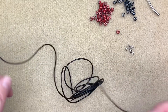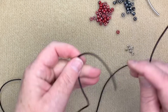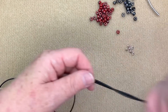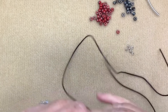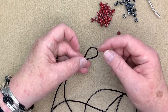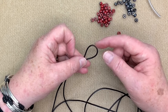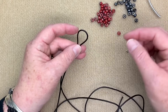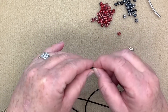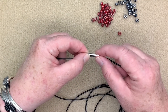Now I have two meters of leather. The first thing I want to do is find the center of the leather — I put the two ends together and find the middle. I've given you lots of leather here; if you want a shorter necklace you can do some trimming at the end. I've got my center, and this is where I'm going to make my very first barrel knot, marking it with my thumb.